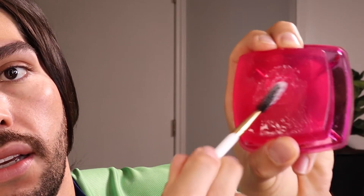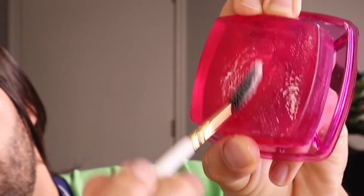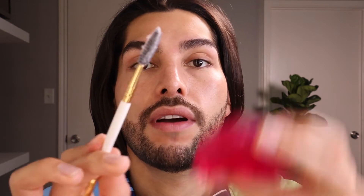And you start doing this to get the product in your brush. When you have the product in your little brush, you will start applying it on the eyebrow, kind of upwards.